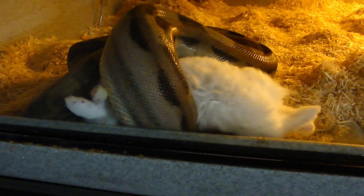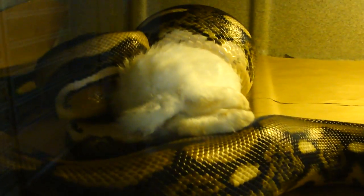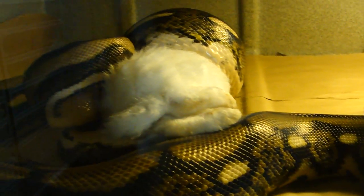I just fed this big motley girl — I think it's like a one-pound rabbit — and just above her, Mr. Zeus is gonna eat a one-and-a-half pound rabbit, as is Arnold. They're all frozen thawed, so no live bunnies here.